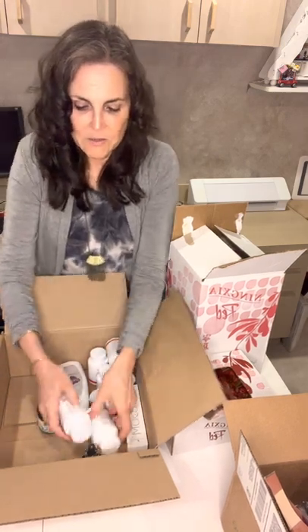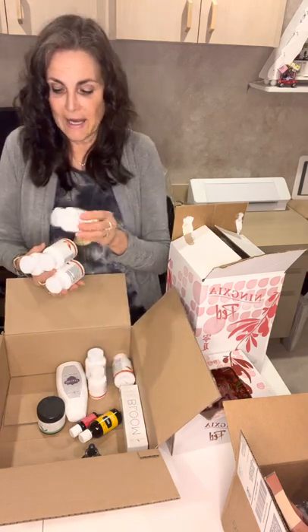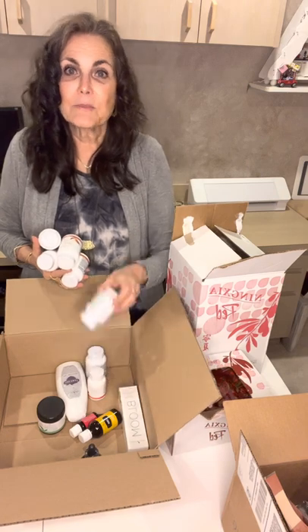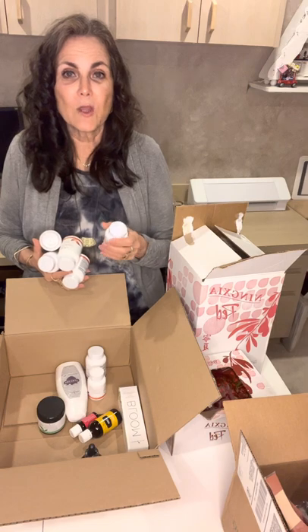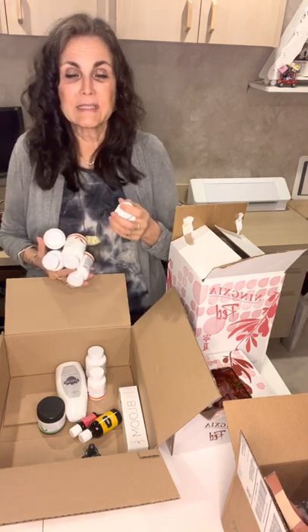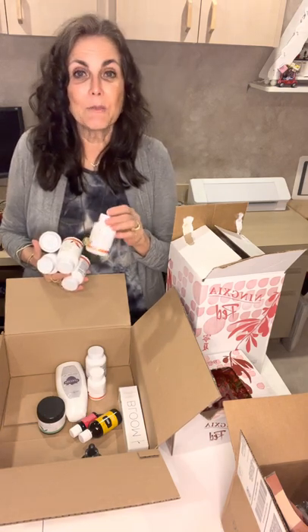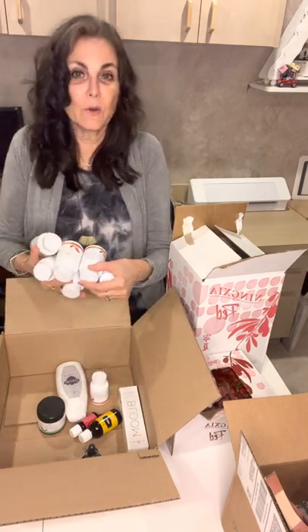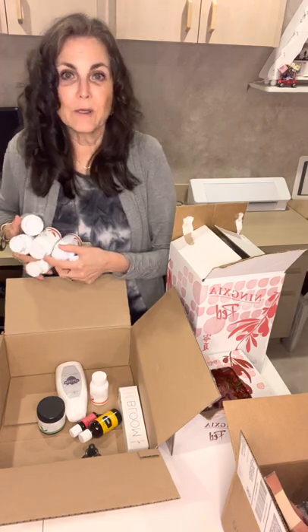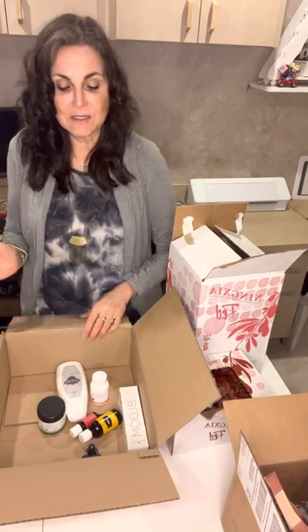I also ordered Agileese. We love, love, love our Agileese. While Super Cal Plus supports the skeletal system and provides calcium, Agileese is what's going to support my joints and my mobility. I ordered six of those because we both take it. We notice a difference when using it — we are more flexible and don't have the little aches and pains that sometimes occur as you age. So that one's important for both of us.